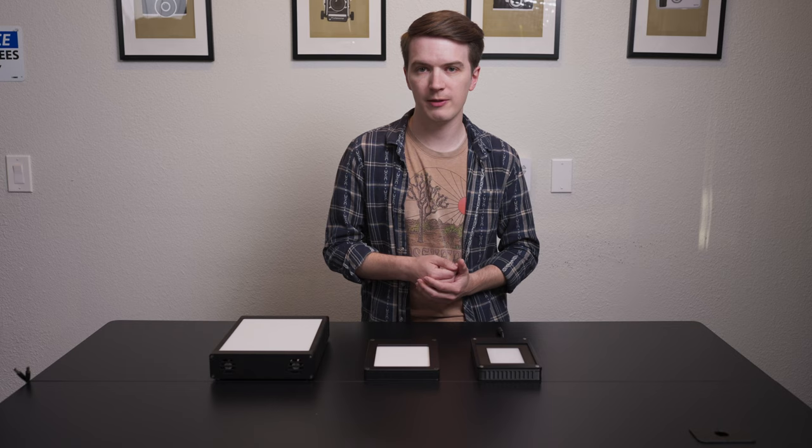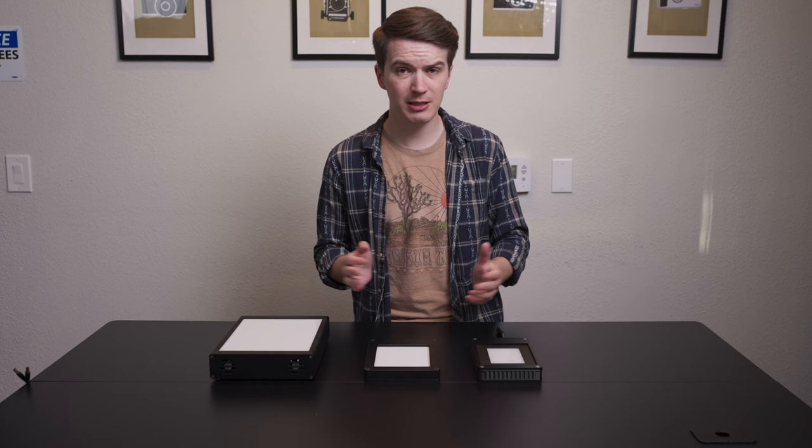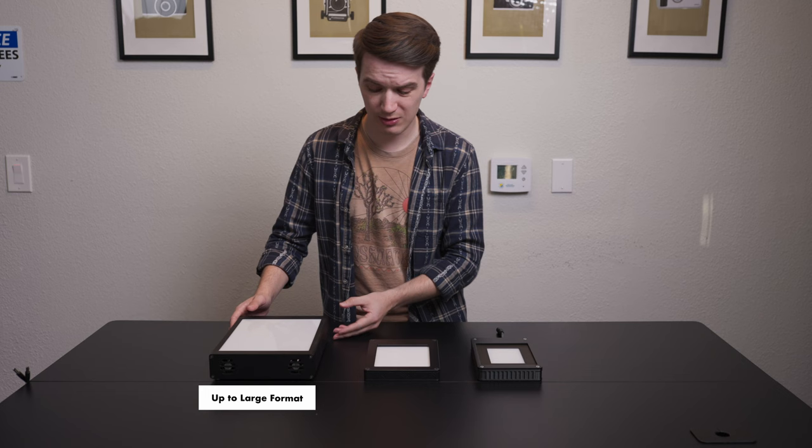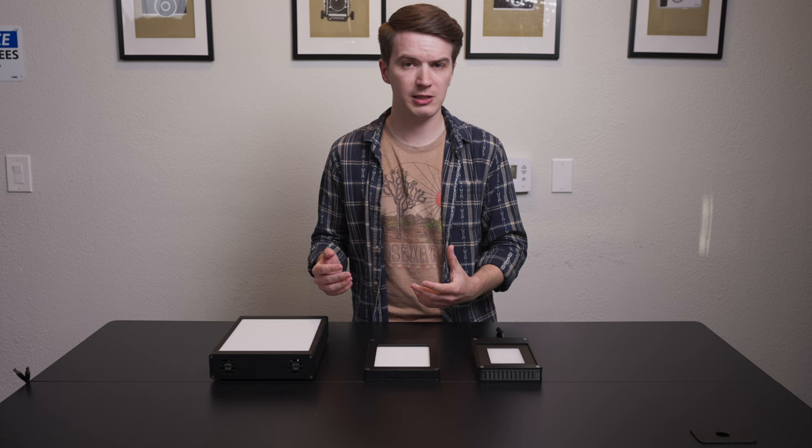The physical size and the actual scanning area of these light sources is another pretty big difference. Our 5x7 Light Source Pro actually has a pretty large top surface area. But once you put the supplied mask in place, it's designed to scan, ideally, up to 4x5 inch large format film. This light is also fairly tall, fairly wide, fairly long — it will take up a bit of space on your desk, but it is certainly suitable for scanning large format film.